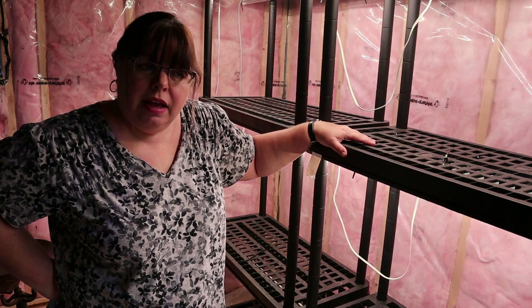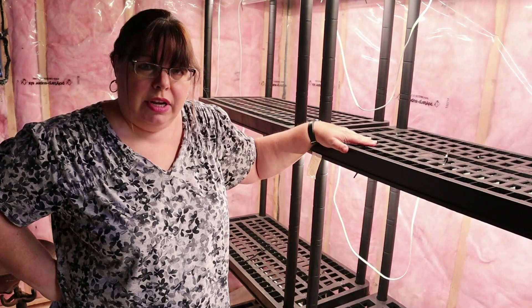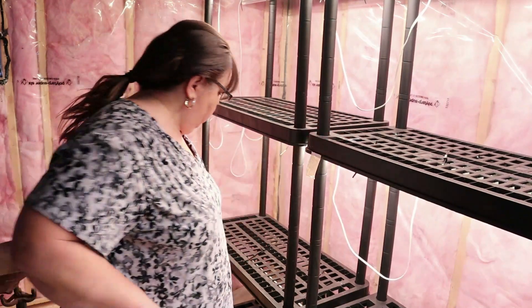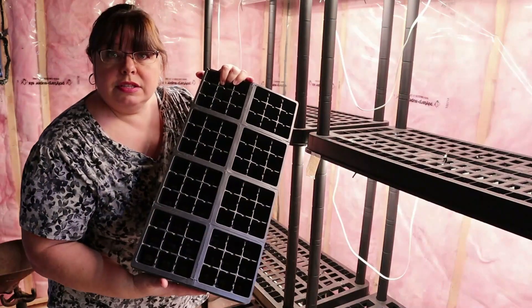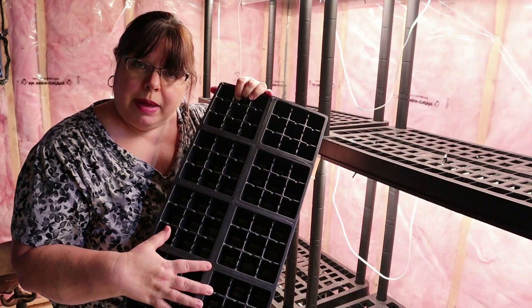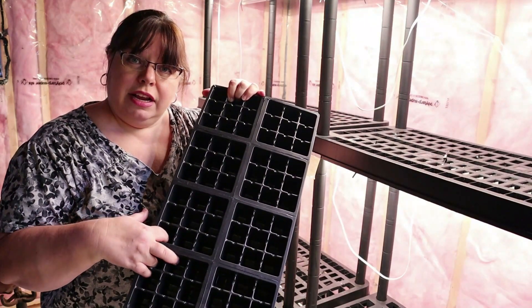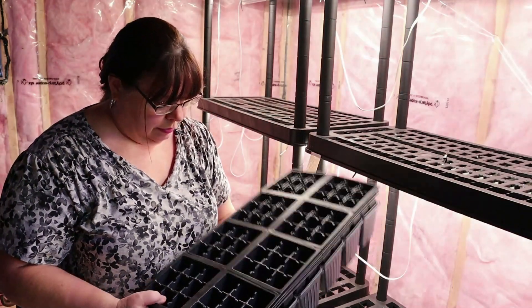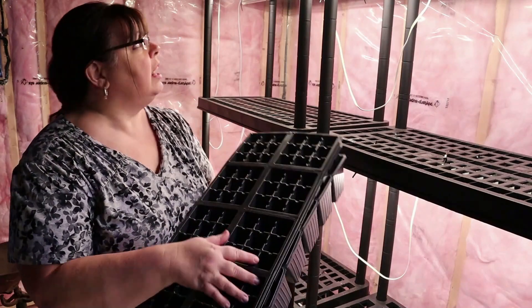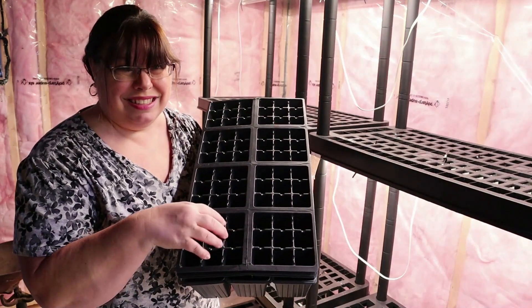I'm really trying not to spend any more money on gardening than I have to this year. I want to see how much I can reuse from past years — even for seed trays. Do you remember my video from last summer where I had the huge blue buckets and I was cleaning out all the trays I'd used for the past couple of years, putting them in bleach water? These are actually smaller than my six-section ones. I like the six-section ones more.